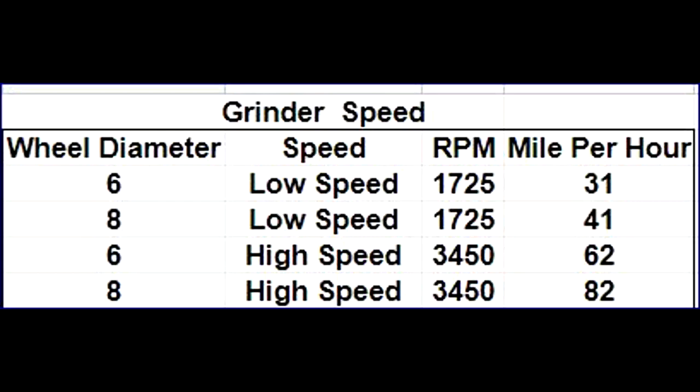Most six inch grinders tend to be high speed, and at 3450 RPM are about one and a half times faster than slow speed eight inch ones. This means it's harder to control the edge you want and it creates more heat. Six inch grinders typically come with a three-quarter inch stone wheel compared to the wider one inch stone wheel that comes with a typical eight inch grinder, giving less surface area to sharpen on and making it more difficult.